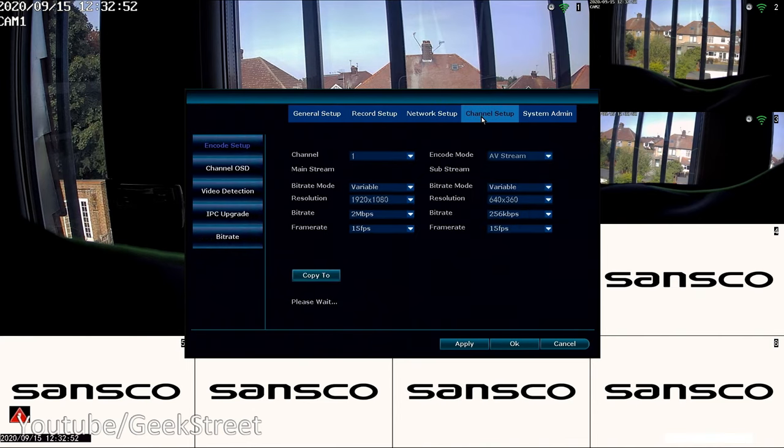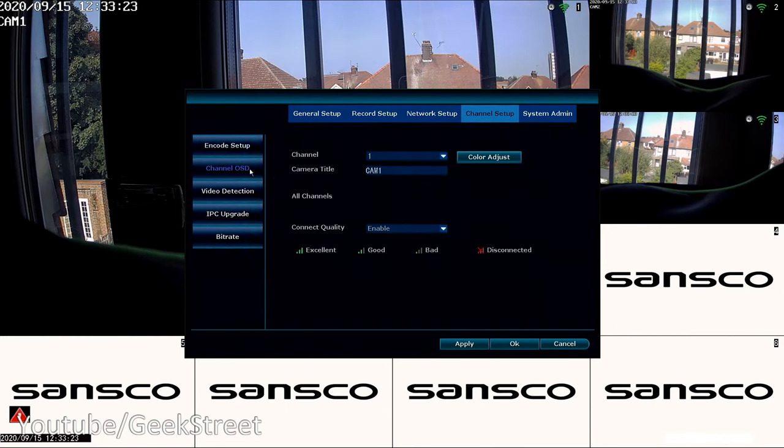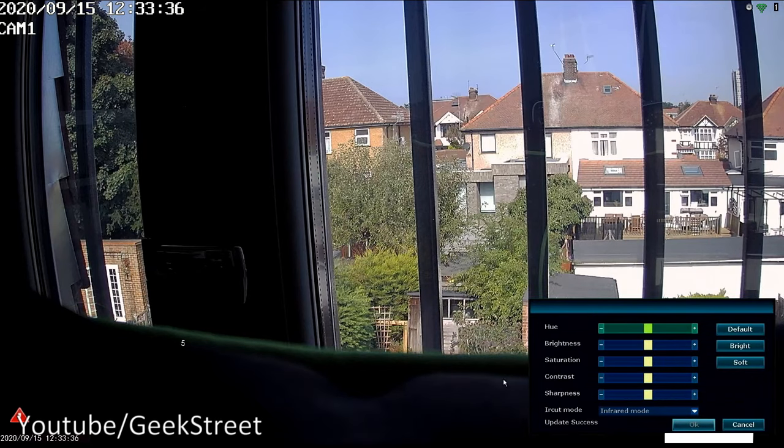Under Channel Setup, Encode Setup shows the resolution — 1080p maximum — with a bit rate of 2 megabits per second and a frame rate of 15 frames per second, which can't be amended. The substream is what's used when viewing on your phone or in a small window. Channel OSD lets you rename individual channels, for example calling one 'front of house', 'porch', or 'back'. Color Adjust is available here too.